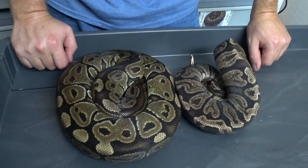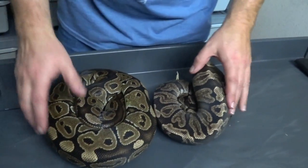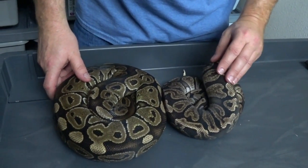Hey everybody, this is Jim and Crystal with Serpentine Dream. I'm going to go over another clutch here. I'm going to do something a little different — kind of show off the parents of the clutch real quick before we do the clutch.